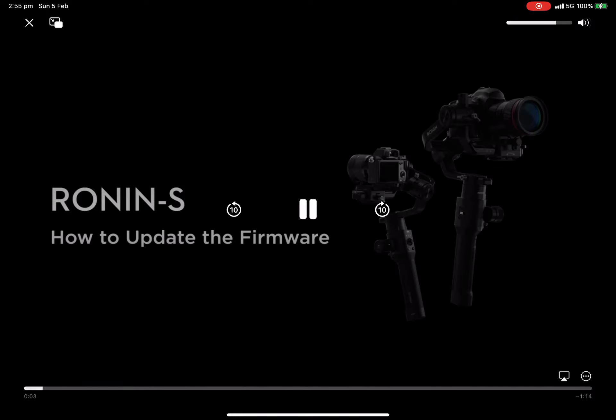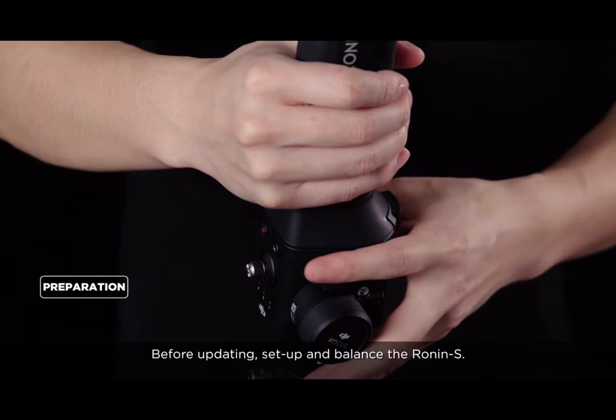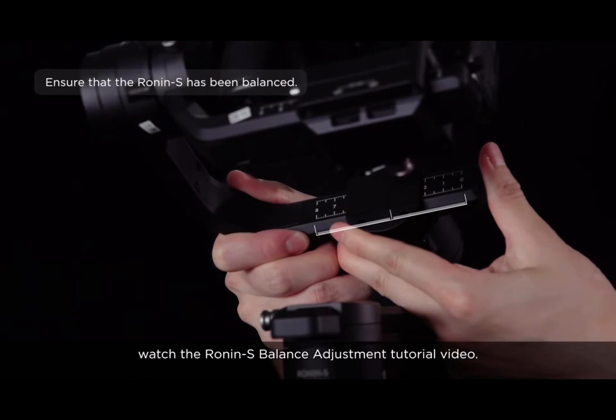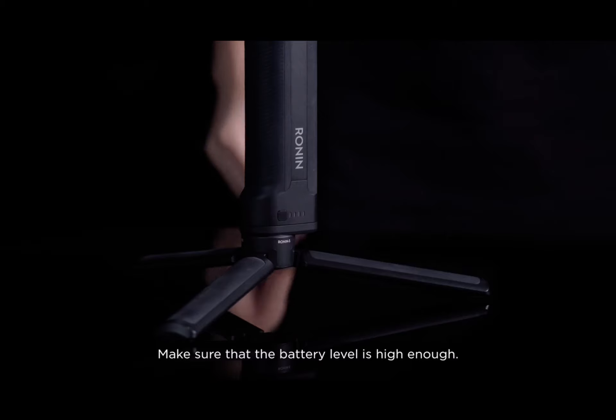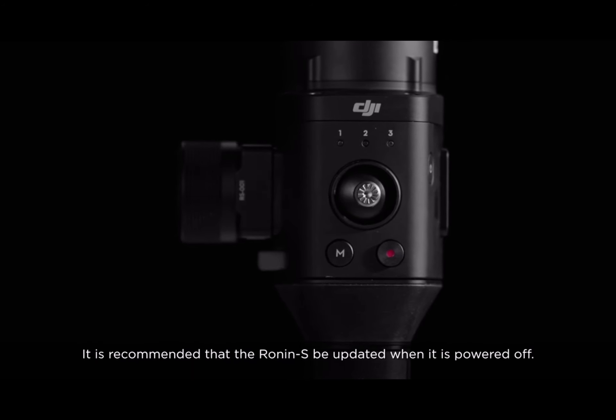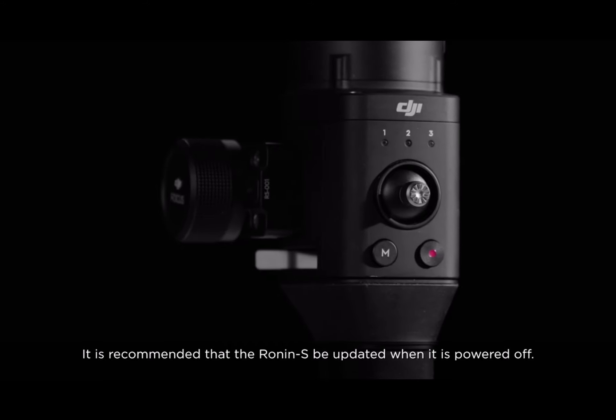Ronin-S Tutorial Video: How to Update the Firmware. Before updating, set up and balance the Ronin-S. For more details about balancing, watch the Ronin-S Balance Adjustment Tutorial Video. Make sure that the battery level is high enough. It is recommended that the Ronin-S be updated when it is powered off.